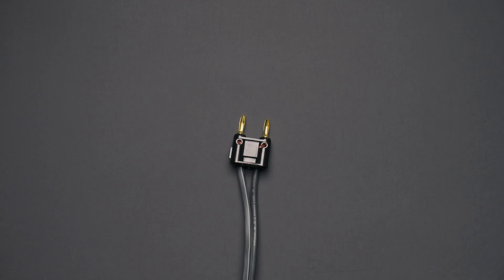Dual banana plugs aren't nearly as common as single banana plugs, mainly because they require positive and negative binding posts to be a standard distance apart. Simply put, not all speakers and amplifiers adhere to a standard for that spacing. If yours happens to match up though, dual banana plugs are even easier to connect than single banana plugs.